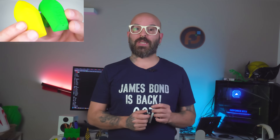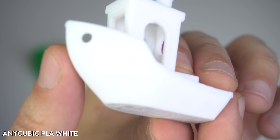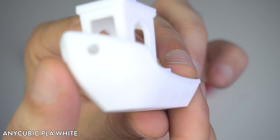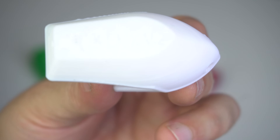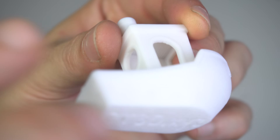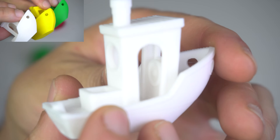Now the Anycubic PLA White. White filament can be tricky because it shows imperfections more easily. And in this case, the details are not as crisp as with the previous prints. However, for a white print, it's still a solid result — holding up better than I expected.